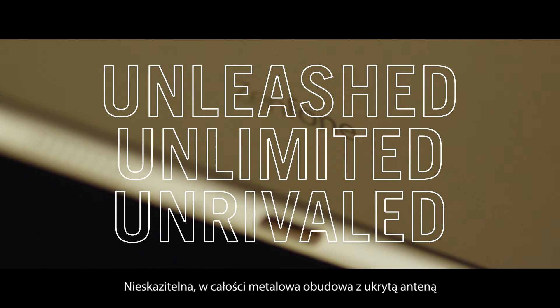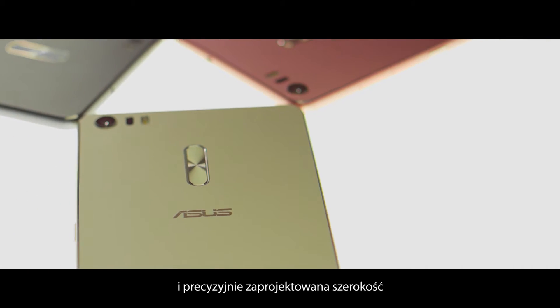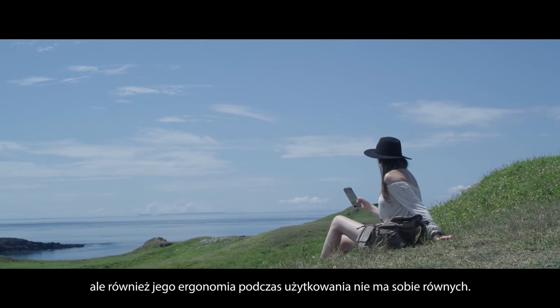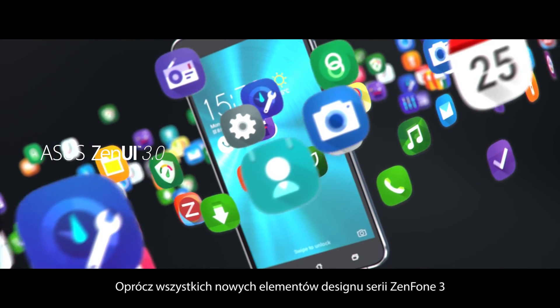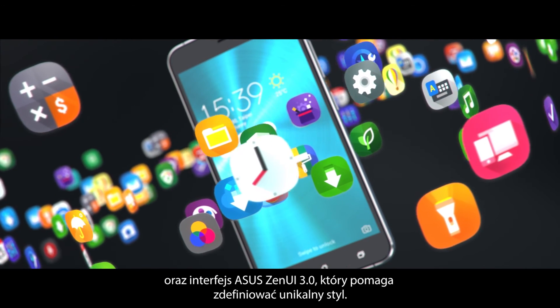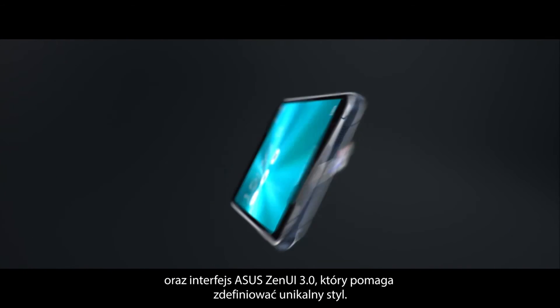The impeccable full metal unibody with invisible antenna design and the precise engineered narrow width makes the phone not only look good, but also feel extremely ergonomic in your hand. And in addition to the Zenfone 3 Series all-new design, there are loads of new features, countless wallpapers, and ASUS Zen UI 3.0 helps you define a style that is uniquely your own.